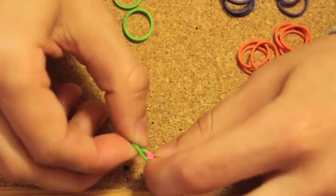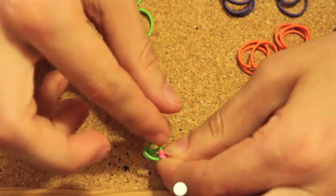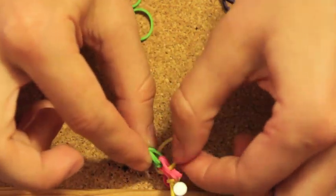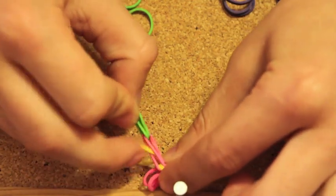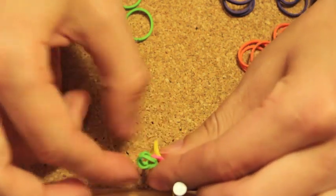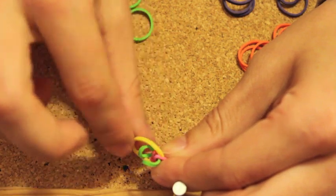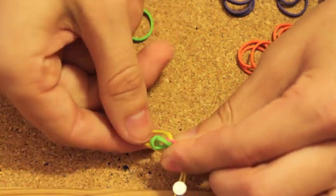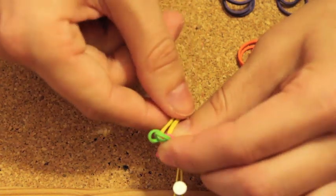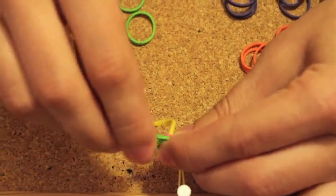Now when you look at your green rubber band, it also has one end here and the other end on the opposite side. Go back to your yellow rubber band — it's basically trapped between the pink rubber band — and put it between the two sides of the green rubber band. There you go, that's all you need to do. Then take your drawing pin and pin the green edges together.